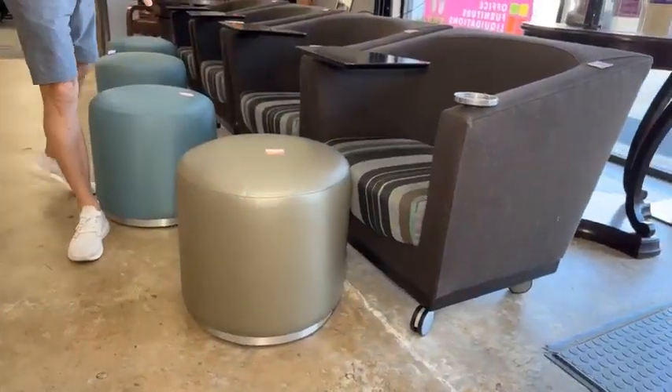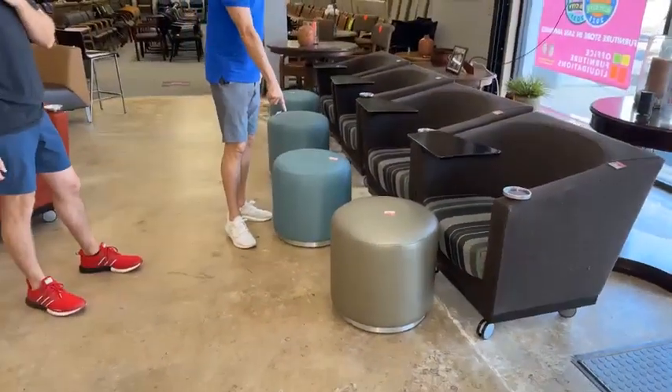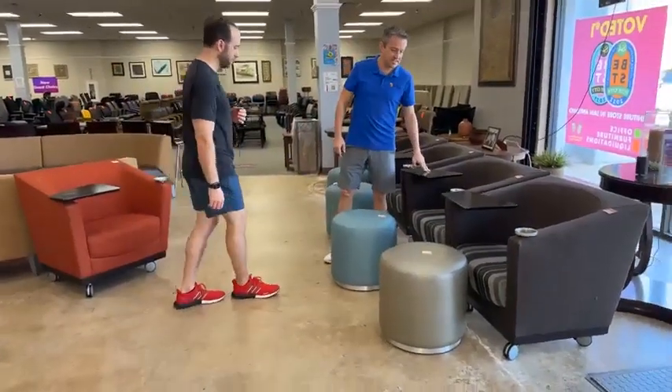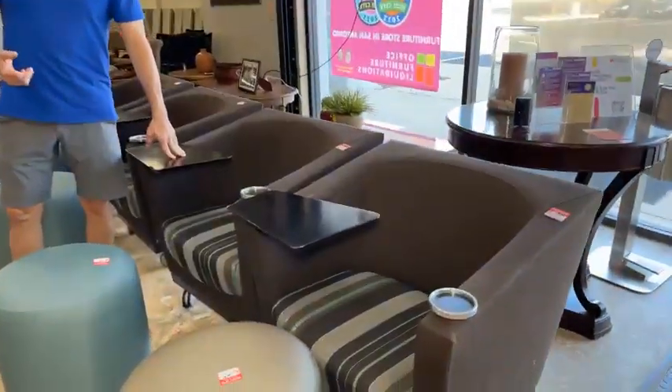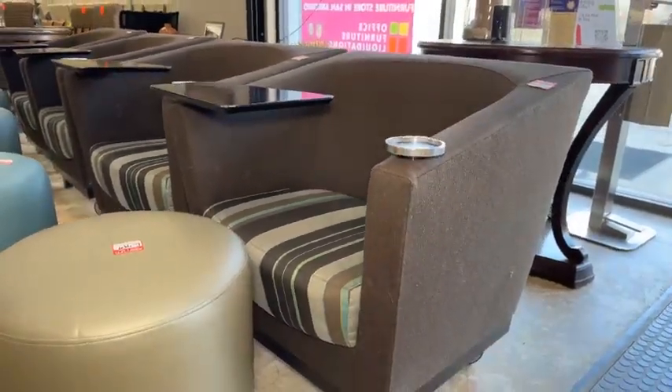Two of these are kind of a jade green, and we have three of the blue ones. Then these chairs are $99 each — a dark brown espresso with kind of a wool finish.